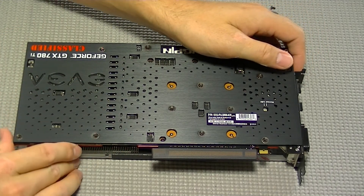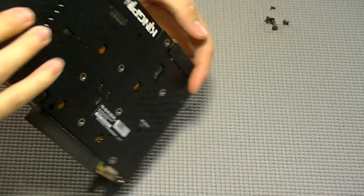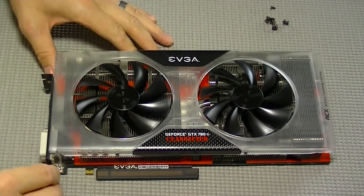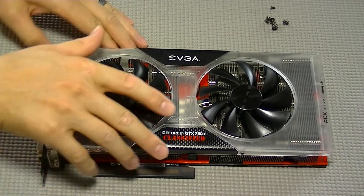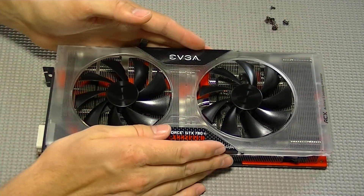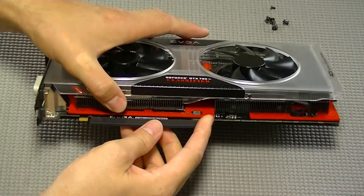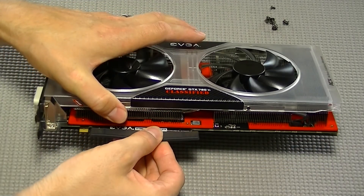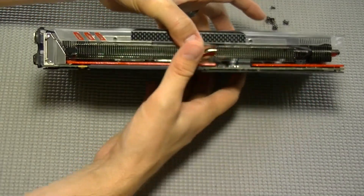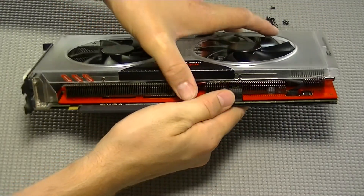Next we need to flip the card back over and remove the ACX cooler. The thermal paste is going to act as an adhesive so you'll have to wiggle the card a little bit to loosen that. Don't pull the cooler off too hard because there is a fan header connected to the PCB and to the fans.